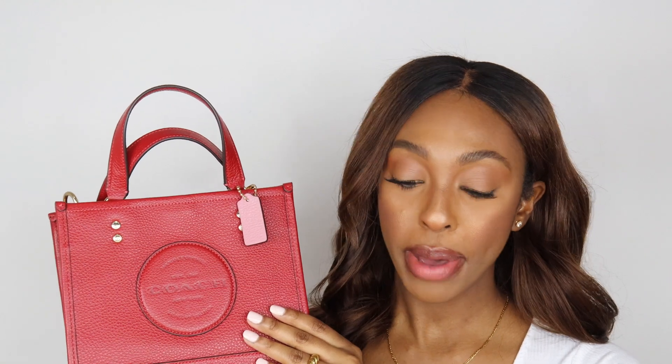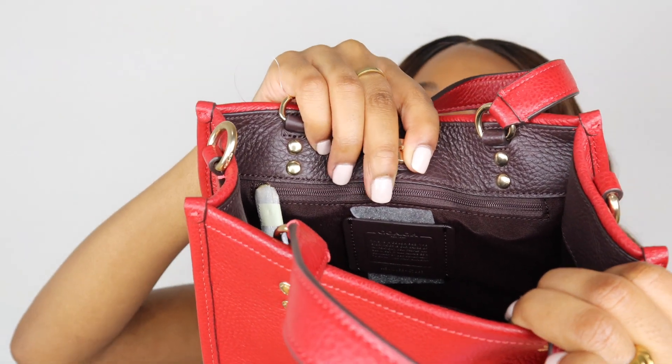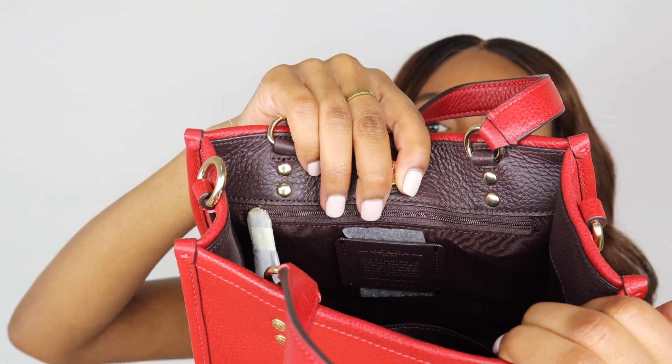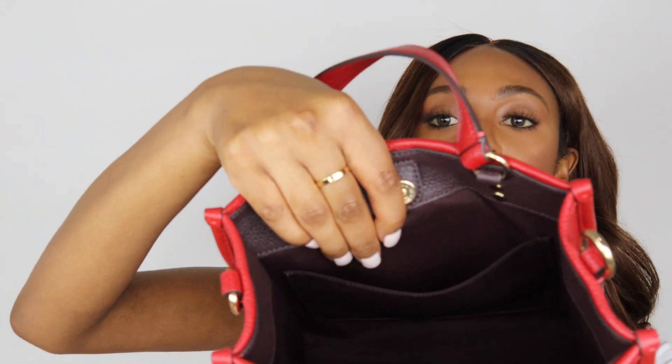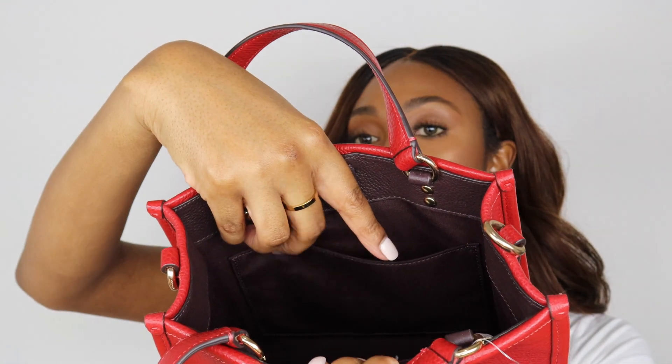So again this is the Dempsey 22. It is in a refined pebble leather. It does have an inside zip and a multi-function pocket on the inside — I didn't show you guys that in the unboxing, but here you guys have that inside zip pocket right here.